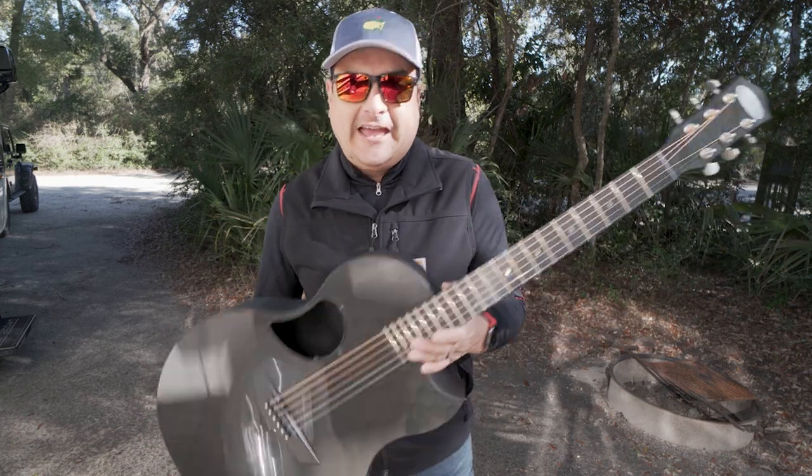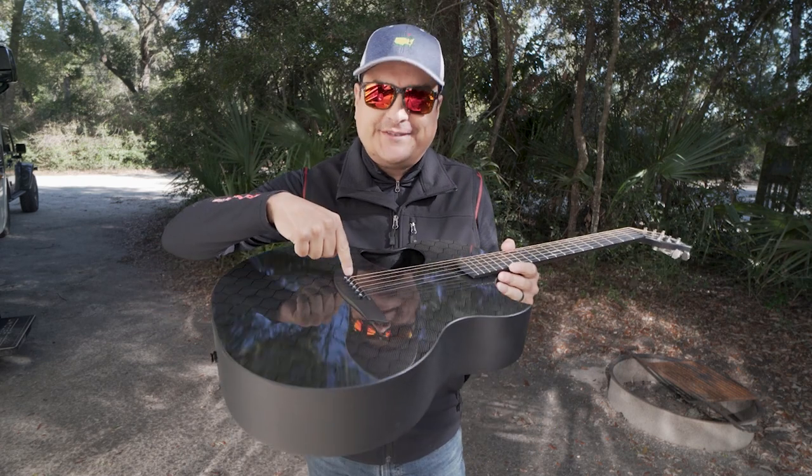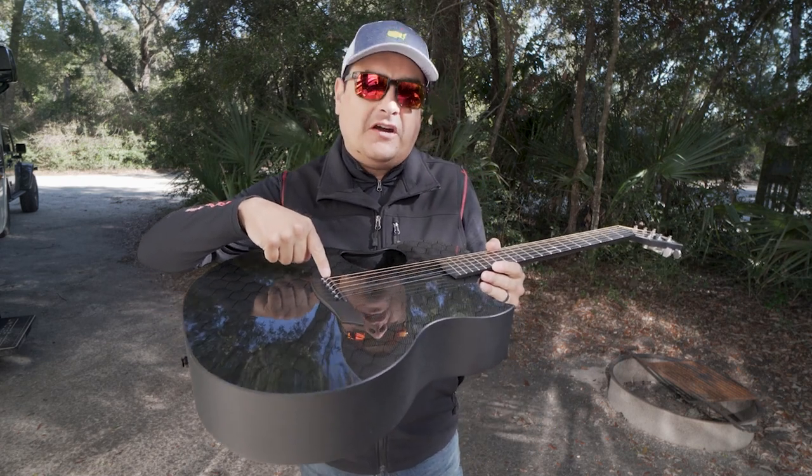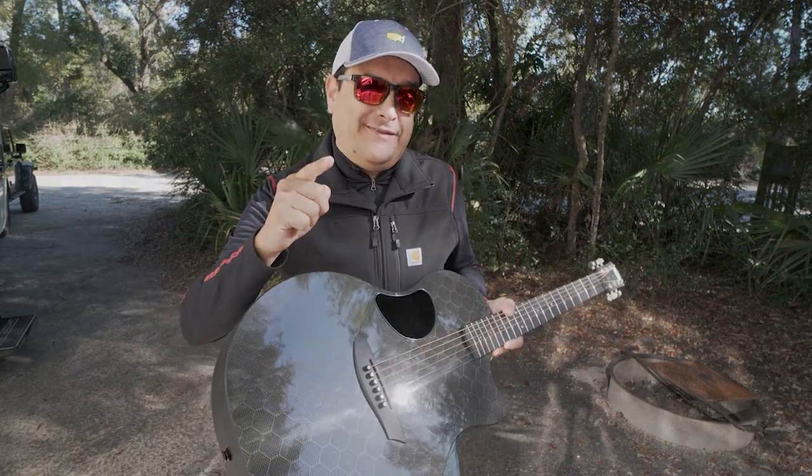Today we're going to answer an interesting question that a lot of people wonder: does the saddle height on your guitar affect the tone of your guitar? We're going to let you decide that.